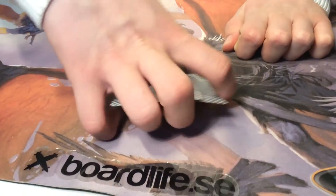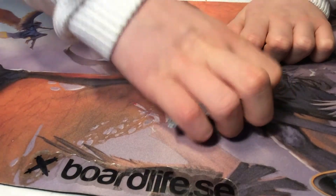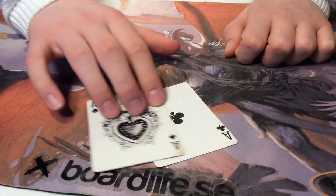Now I would like you to guess what card is over here. Nope, you were wrong. It's the two...